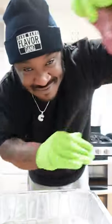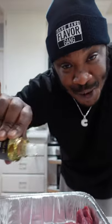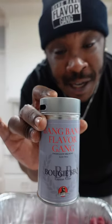Let's make a tri-tip. Olive oil by Truff — pop your pinky, pour it up. Seasoned with my rub, bang bang flavor gang.